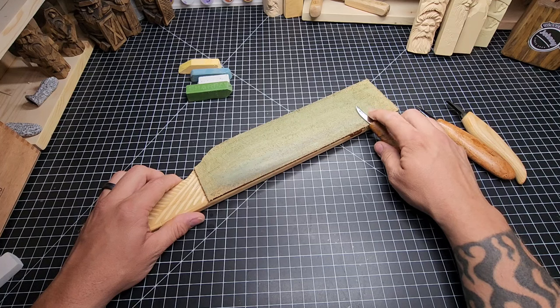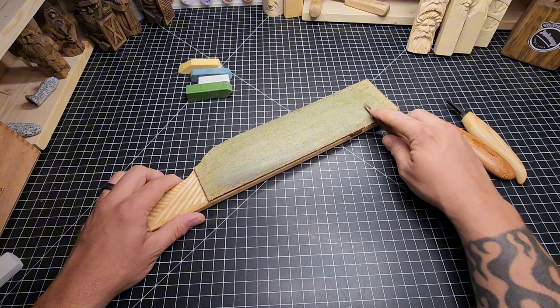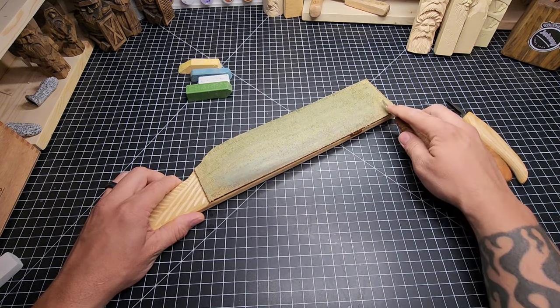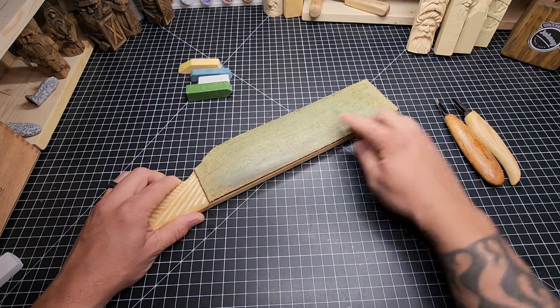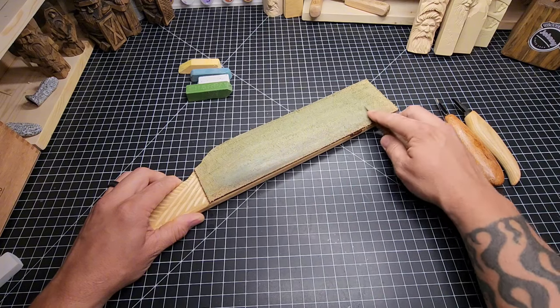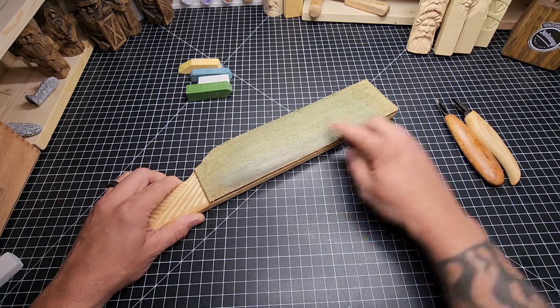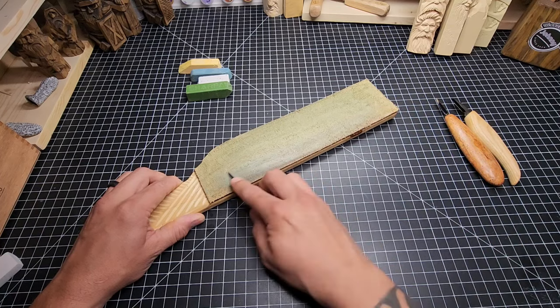The cutting edge trails behind the direction we're moving. We put the blade down flat and bring it across straight like that, then do it again. That's what we're going to do several times as we strop this knife. It takes time, but technique is of supreme importance.